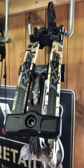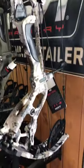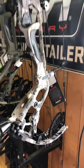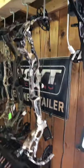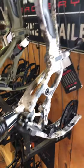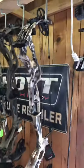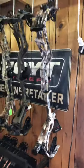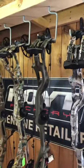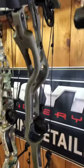This is the RX5 Ultra — I believe this just came in yesterday. This is in the Sitka Elevated II camo, which looks real sharp. They have dampeners that come standard this year, and we can pretty much make this bow fit anybody. Next to that is the regular RX5.